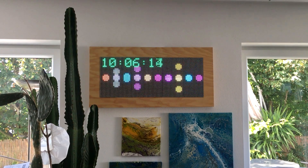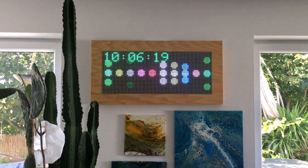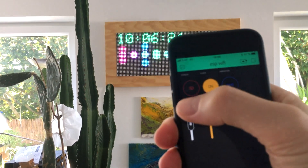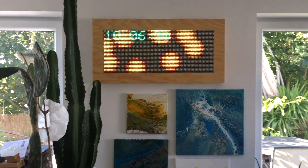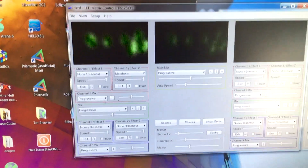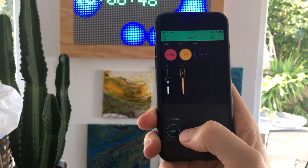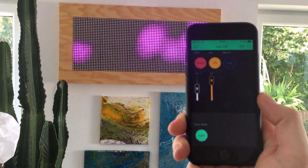Now I want to show you how you can record something from Artnet to your SD card, which is on the LED screen. I switch to Artnet, add the meter balls on channel 1 which you can see here, and to record it you press the delete-record button. I say start, and now it will be recorded.